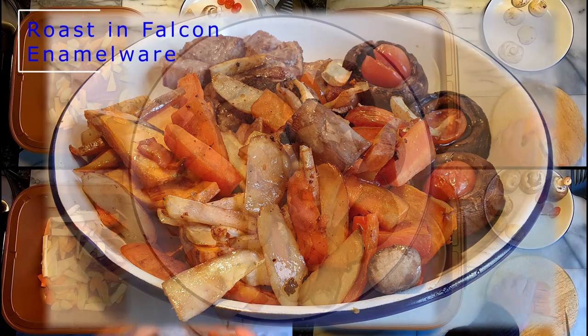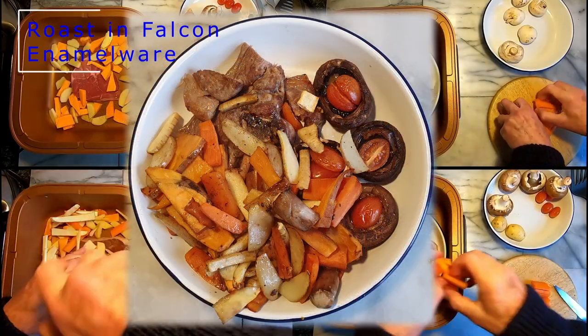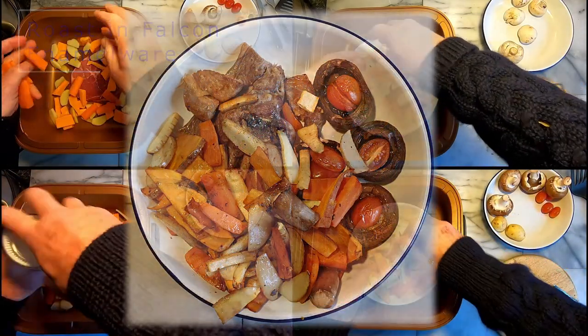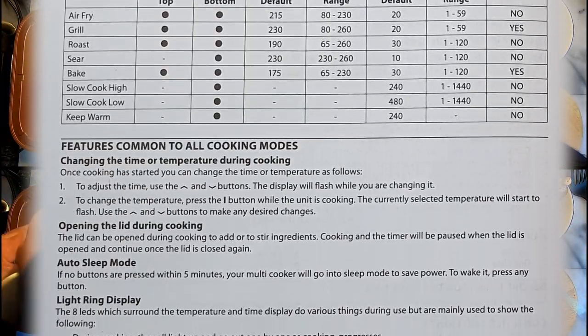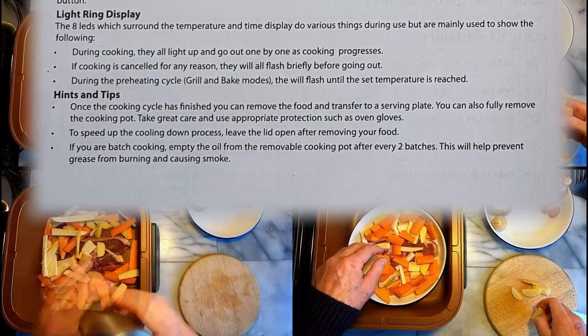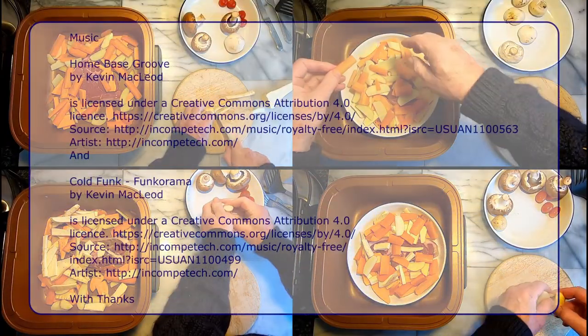I'm very pleased I bought this multi-cooker version of an air fryer. The Russell Hobbs Satisfry seems to have the flexibility and hopefully the potential to get a bit creative with my cooking, as well as delivering the basics. It's all good.